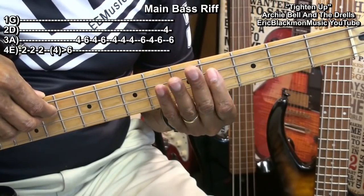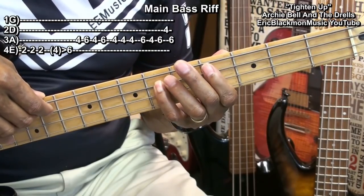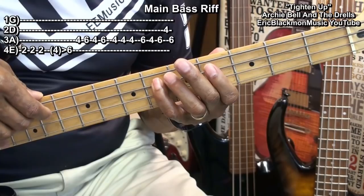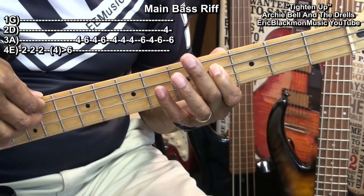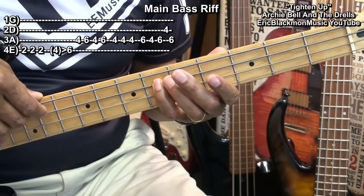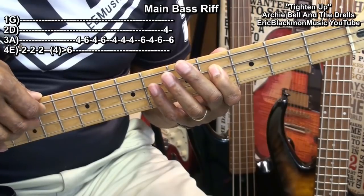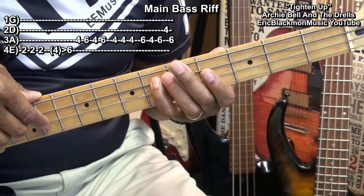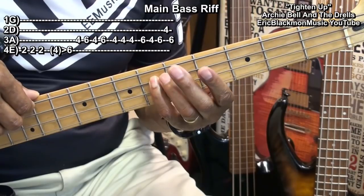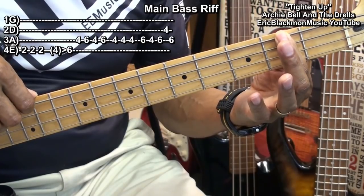Then we'll go to fret 4 on the A string, fret 6 on the A string, back to fret 4, fret 6, back to 4 — three times. Back to fret 6 on the A string, fret 4, fret 6, fret 4 on the D string, back to fret 4 on the A string. And then start over at F sharp at the second fret on the E string.